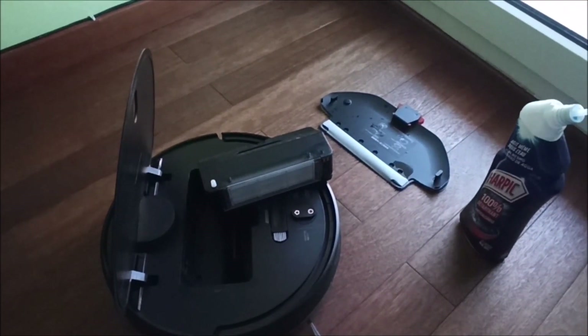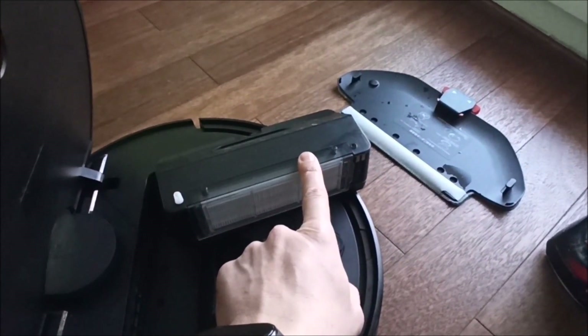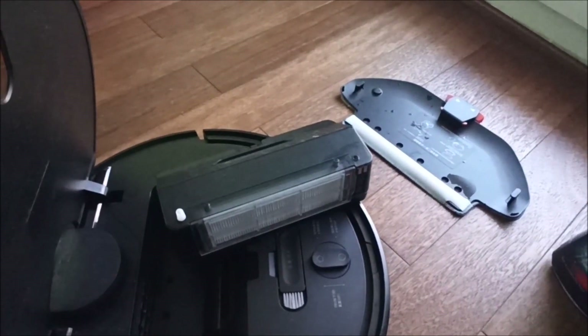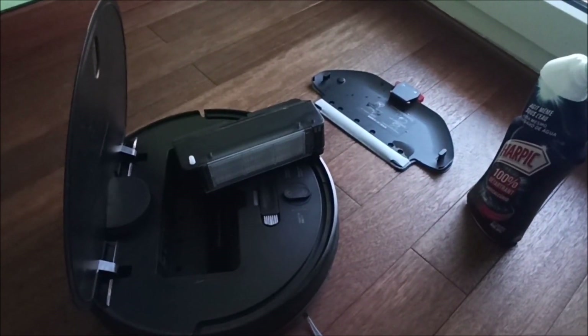Okay guys, I hope it will solve your issue. This is only for first generation tanks, I think, because now Xiaomi has fixed this issue and the newer version has a longer tube. Thanks guys, don't hesitate to leave comments — I will answer you directly.